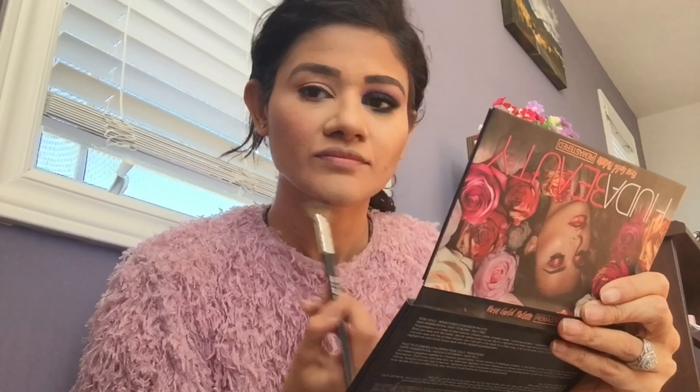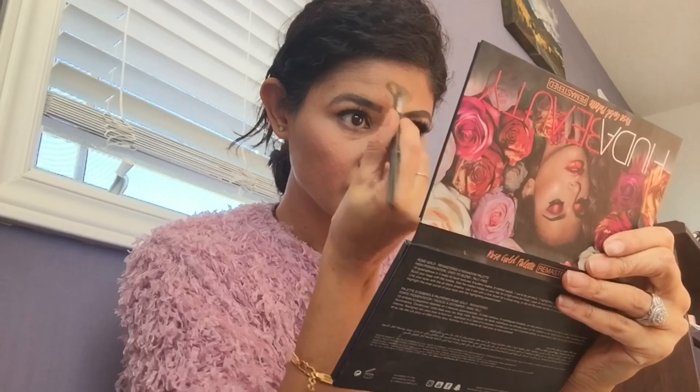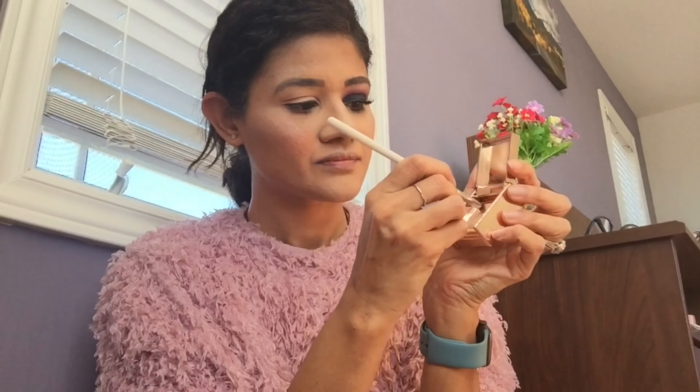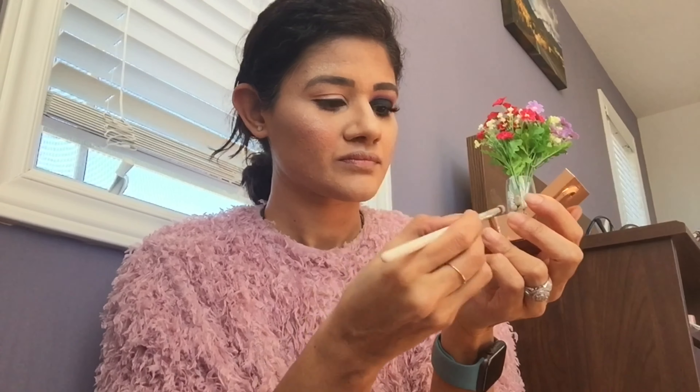Next I'm using a very subtle highlighter on the smoky side of my face, but on the natural side I'm trying to make it look as dewy and glow-from-within as possible. Then I'm putting some highlighter on the inner corners of my eyes.